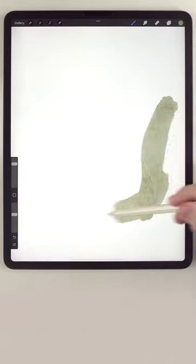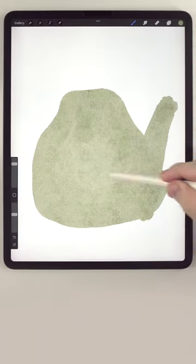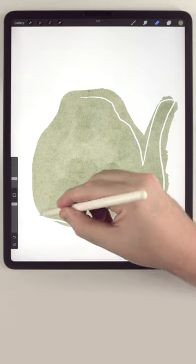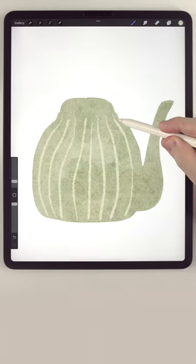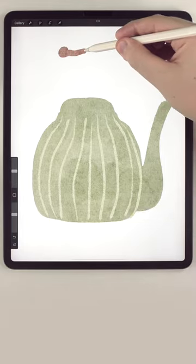Let's paint a teapot. First we're gonna rough out the main shape, then we can refine it a little bit with the eraser brush. After that we're gonna add a couple of patterns and some small details.